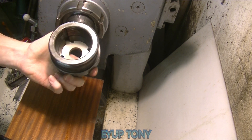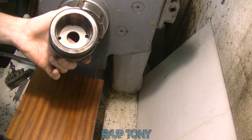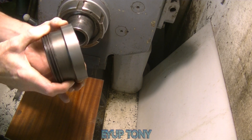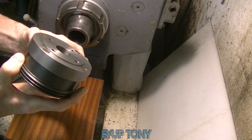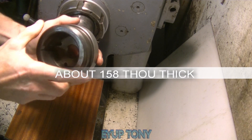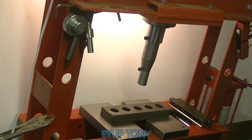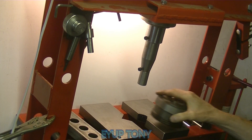You can see inside there — look, you can see the holes. And you can see it's about three to four millimeters thick. I'm just setting the press up now to push the chuck back onto the backplate.